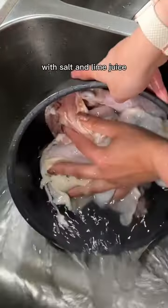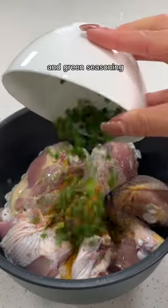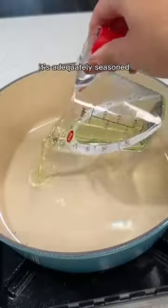To make this dish, I'm prepping the chicken with salt and lime juice. Very important that to season — I'm throwing in curry powder, cumin, pepper, green onions, and green seasoning. And when you start sneezing, that's when it's adequately seasoned.